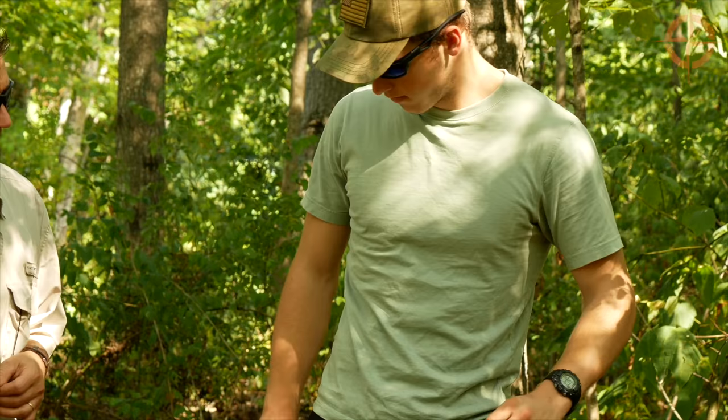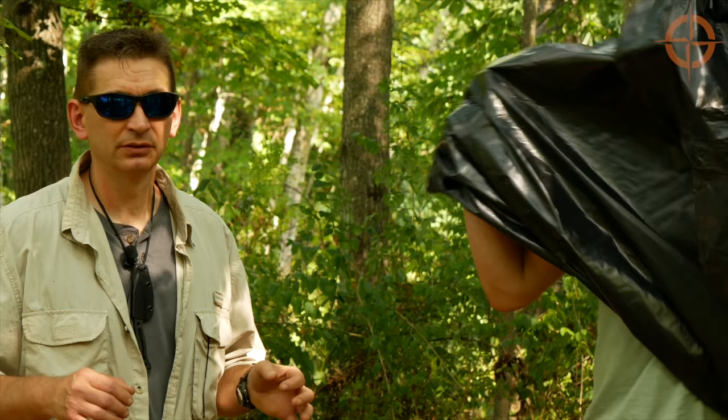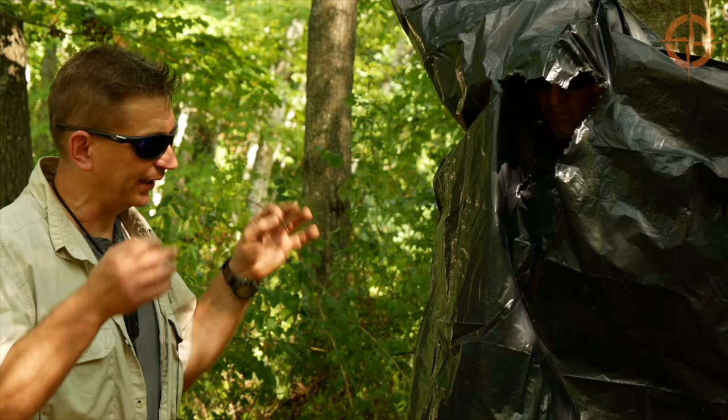The first of our two trash bag shelters is a cordless solution. It's ridiculously simple but one of my favorites because it's so effective at maintaining core body temperature and keeping you warm and dry. All Ben has to do is pull his trash bag out of his pack, cut a hole just below the top, and put it on — essentially a poncho without arms.